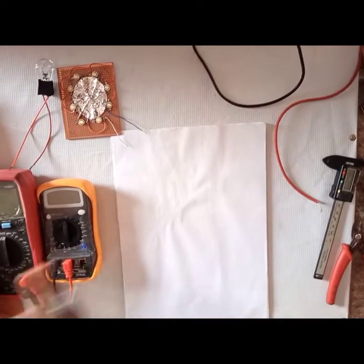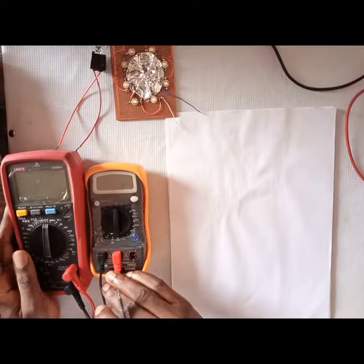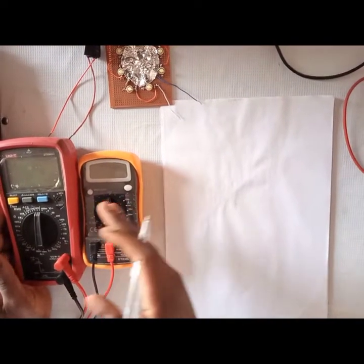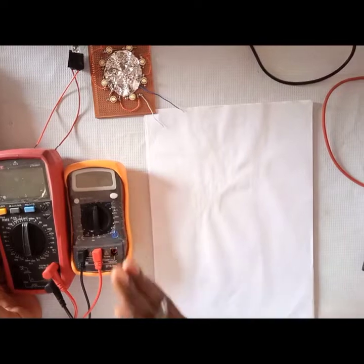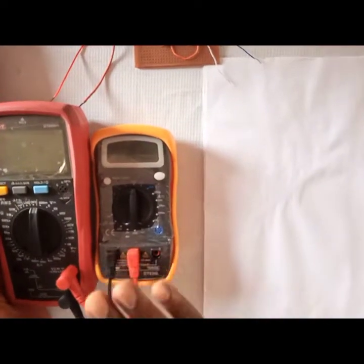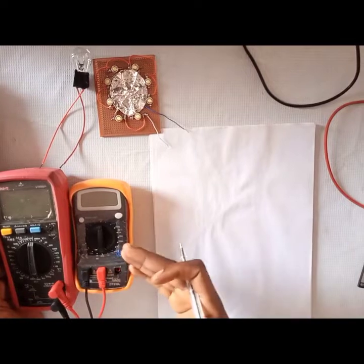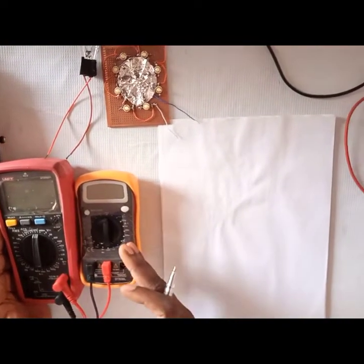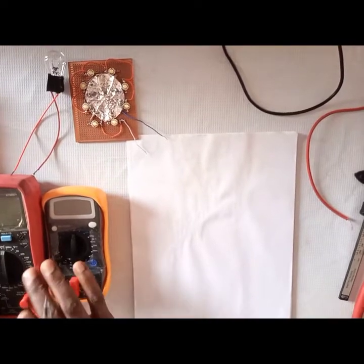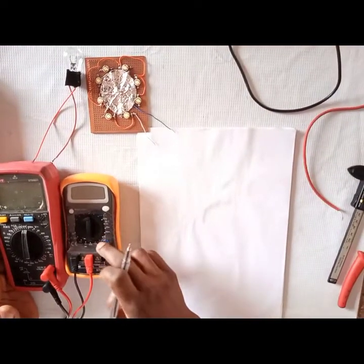These are two different multimeters I'll be using to explain what I want to show you. If you need to know how to measure other things with your multimeter, you can refer to the link in the description below — I did a detailed video on that. A lot of people asked me to redo the current measurement part, so I decided to make this video. Also, in that previous video my multimeter's current measurement was faulty, so I couldn't use it to measure current.